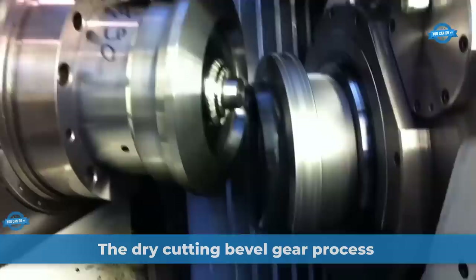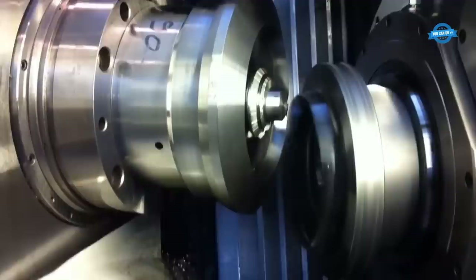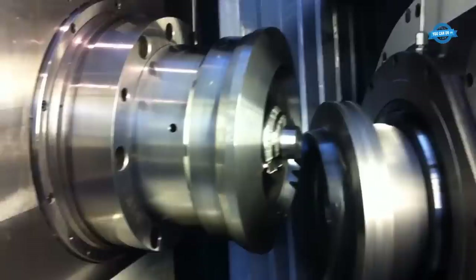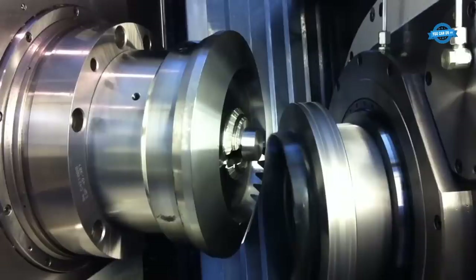BM Gears is a leading manufacturer of gears and transmission components located in Italy. The company has a wide range of gear cutting machines, including the Klingelberg C29 machine, which is used for dry-cutting bevel gears. In this part, we will show the process of dry-cutting bevel gears on the Klingelberg C29 machine and how BM Gears uses it to produce high-quality bevel gears with M5.5 module and 22 teeth.